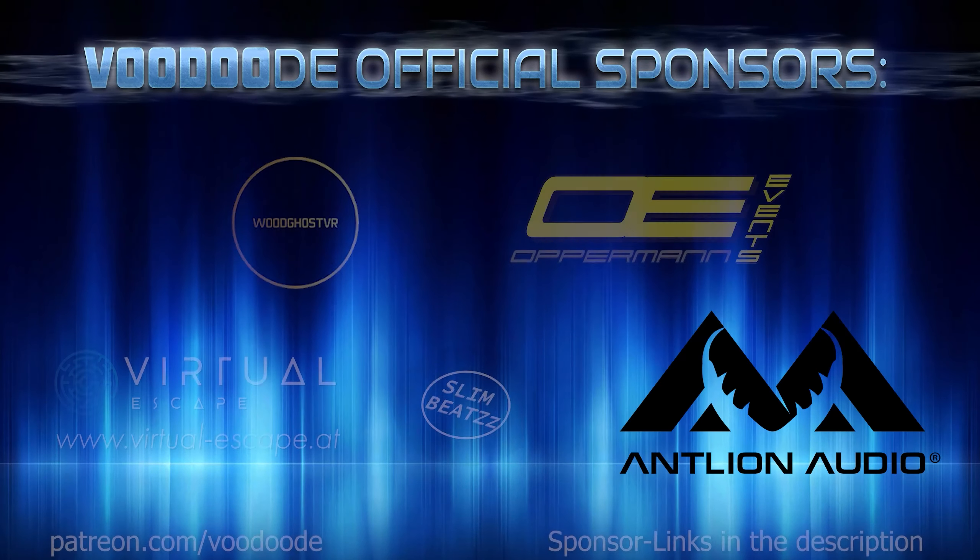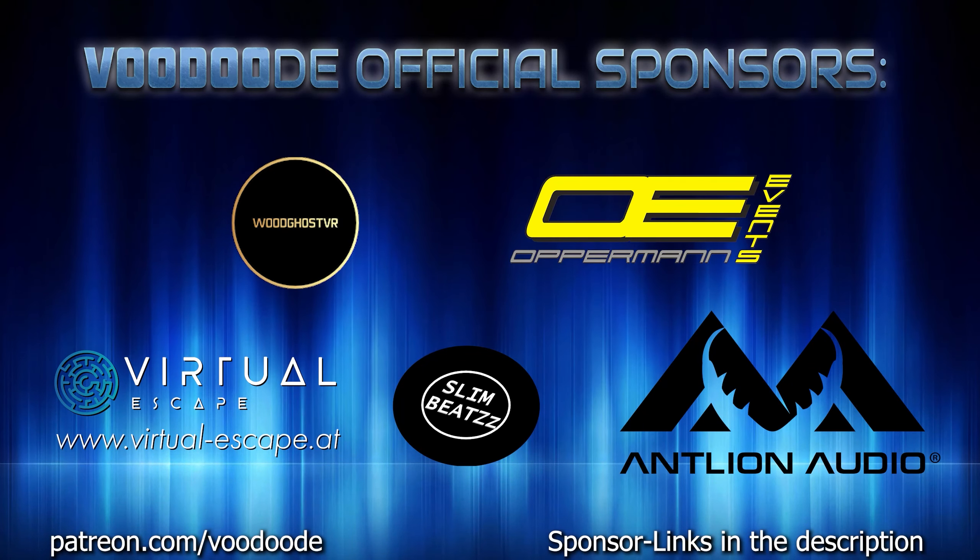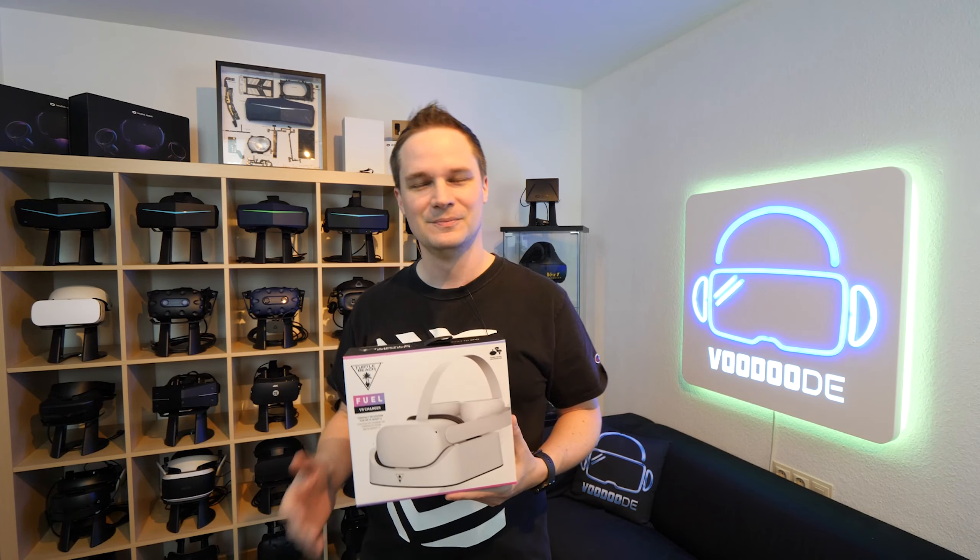Thank you to my sponsors: VoodooDE VR, Oppermann Events, Virtuescape, SlimBeats, and Antlion Audio with their VR headset microphones. Links and coupon codes are in the description. Let's have some fun with the video and let's go.